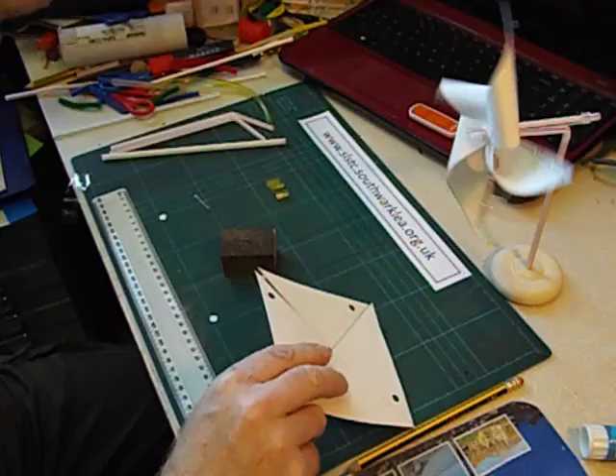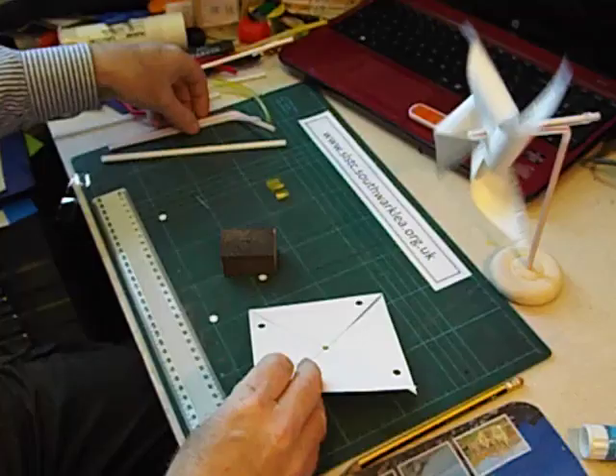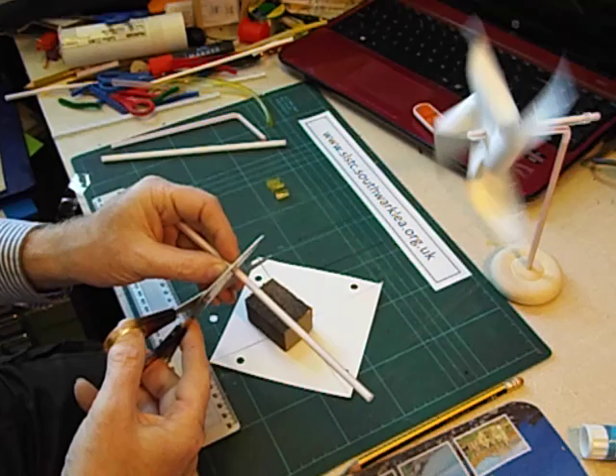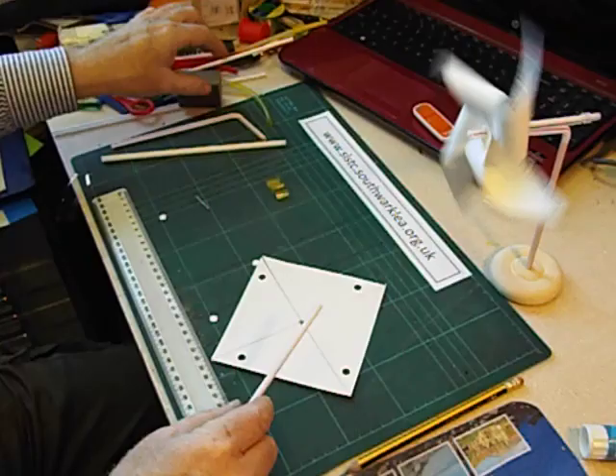The next thing we're going to do is assemble the windmill. To do this we need a plastic bendy straw. The part we need is not the bendy part — we just need the straight part of the bendy straw, so we just cut that off.